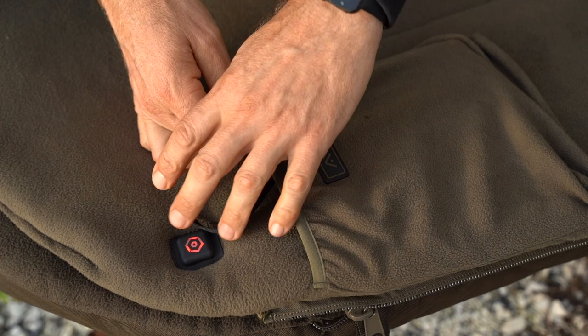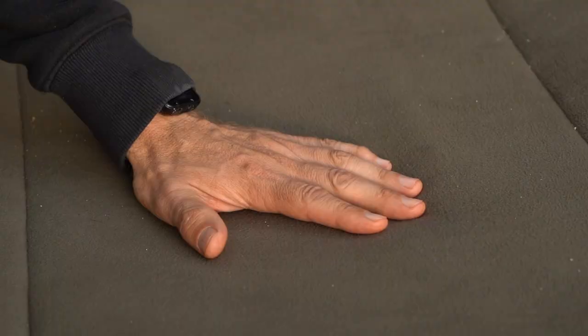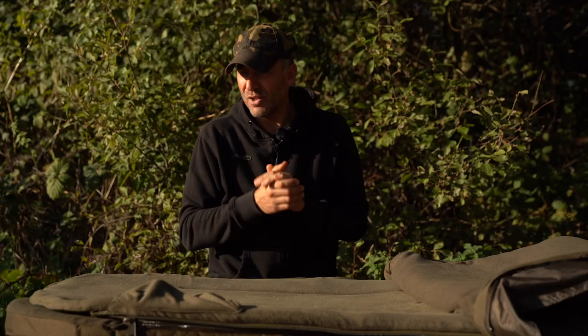There's a simple USB cord which attaches to your power bank and fits nicely into a little pocket to keep it out of harm's way. As you can see, the mattress itself is quite thick — it gives an extra layer of padding on the bed chair which makes it a bit more comfortable. It's available in both the standard and the benchmark XL size, so two different options for you. It's a great time of year to be out on the bank fishing in the winter months — make sure you're mega comfortable because it keeps you fishing as well.